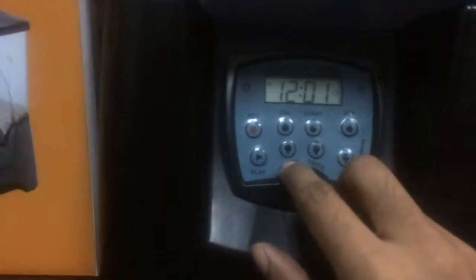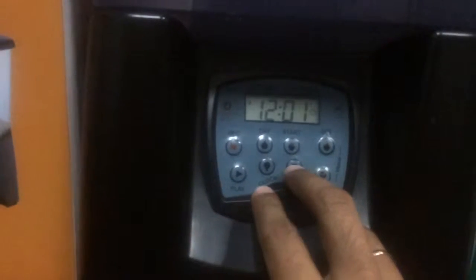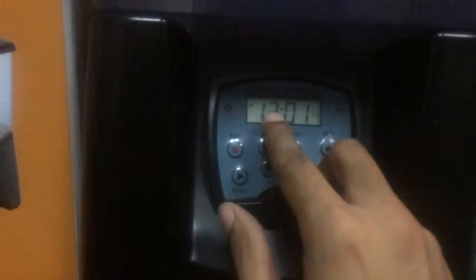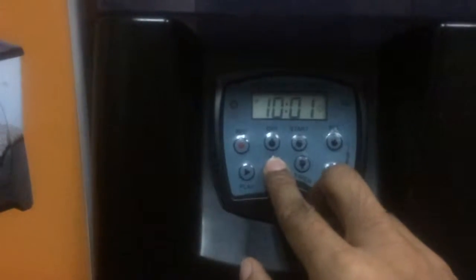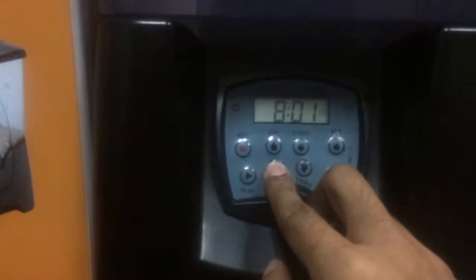You must use the clock button to change hours and the time button to change minutes. This P here represents PM, so right now it's 12:01 PM. I would set it for 10 AM, so I would have to go straight through the 12, and now you see the P is no longer there, so we are in AM.